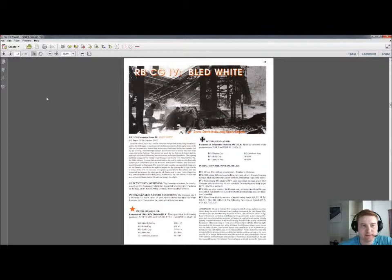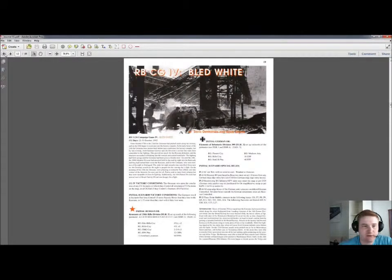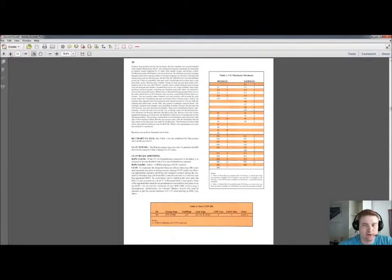Next is, as I mentioned before, the Red Barricades CG4 — Bled White — a couple of pages for that. If you haven't played Red Barricades before, you should probably start with some of the other CGs. But this one is pretty good as well.